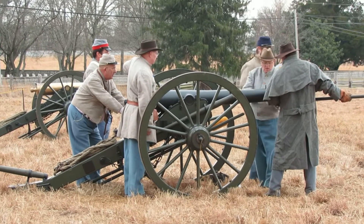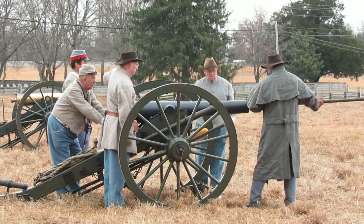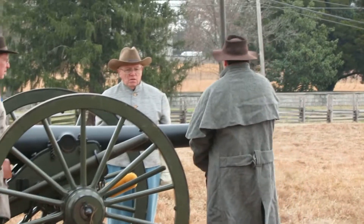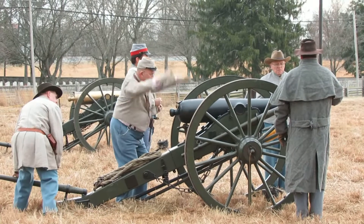Number five brings the round up. Number two takes it from the gunner's haversack and places it in the bore, and number one will ram the entire package back to the back of the cannon. Number three assists the gunner in aiming.